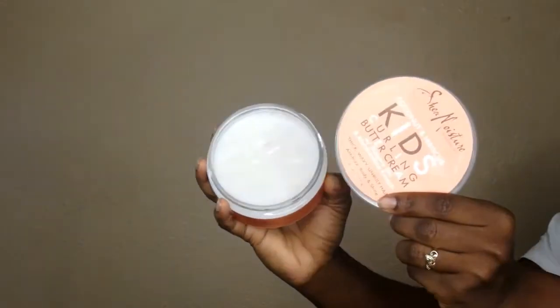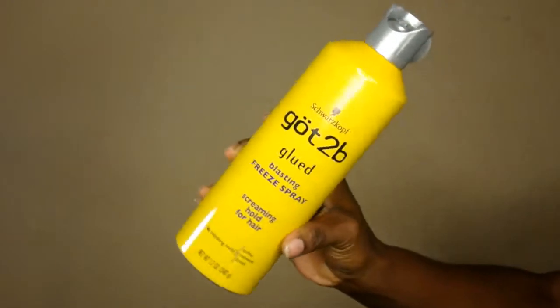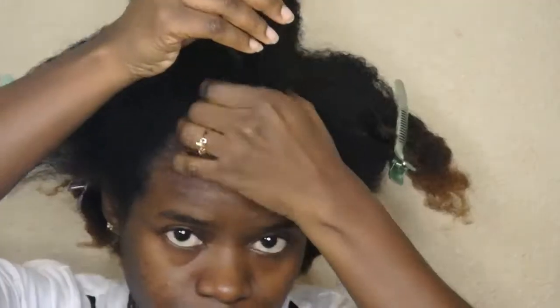If you want to see how I got this look, please continue watching. First, I'm going to be using Kids Curling Buttercream from Shea Moisture, Got-to-Be Holding Spray instead of a gel, some hair clips, and two colors of perm rods — the small size, which is enough for my hair.